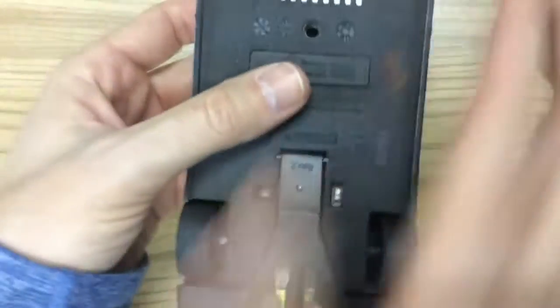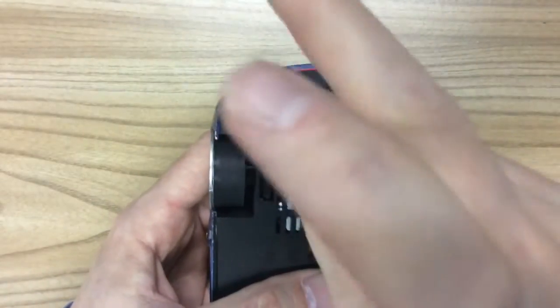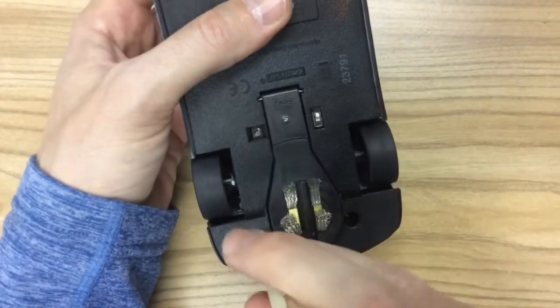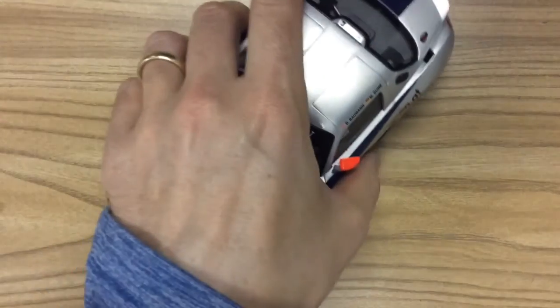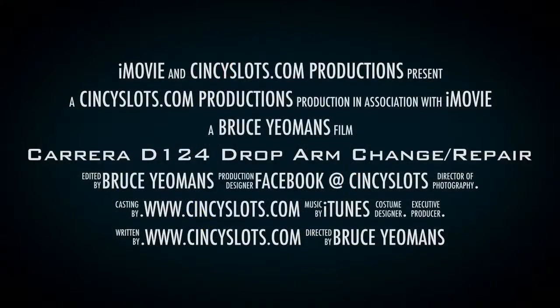Grab your Phillips screwdriver, tighten those down, and that's it. Check the arm — make sure you've got good spring there — and you're finished. That's all there is to it. Good luck, I hope it helps you.